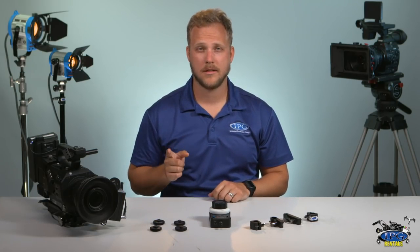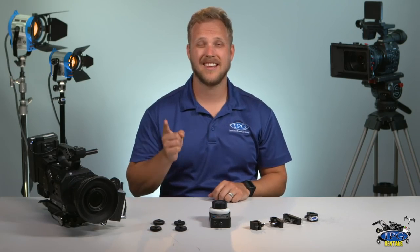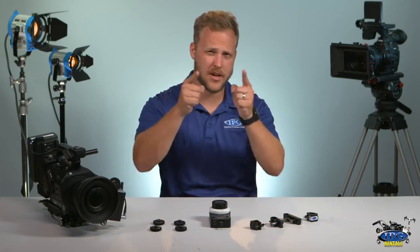Hi guys, what's up? This is Chris Beamer with ipgrentals.com and today we're going to talk about the Cinegears Single Access Wireless Follow Focus. Let's check it out.